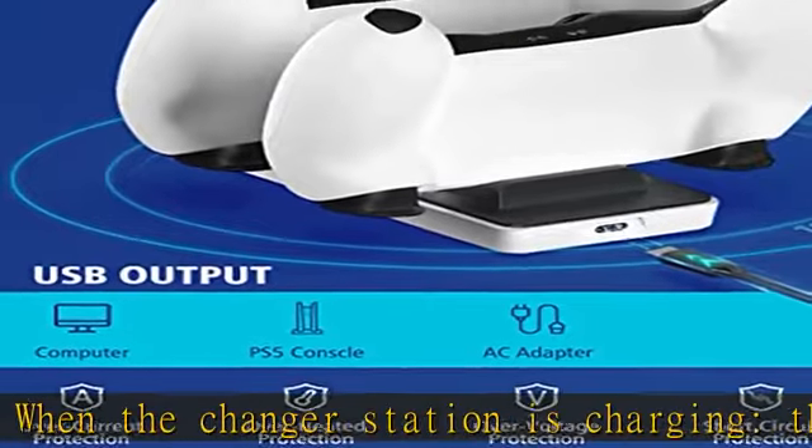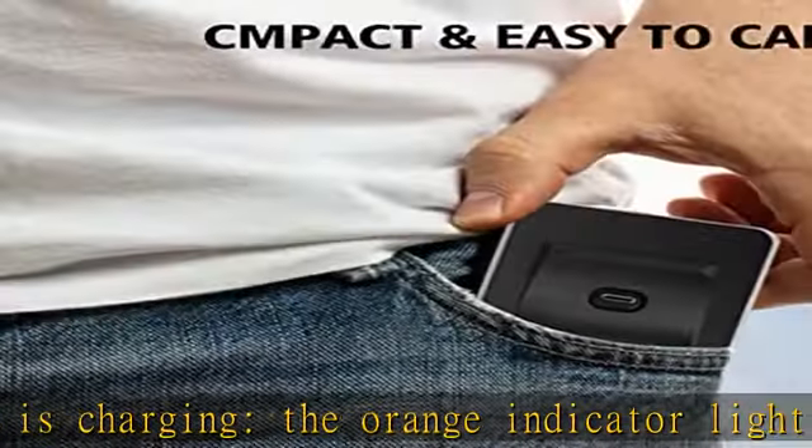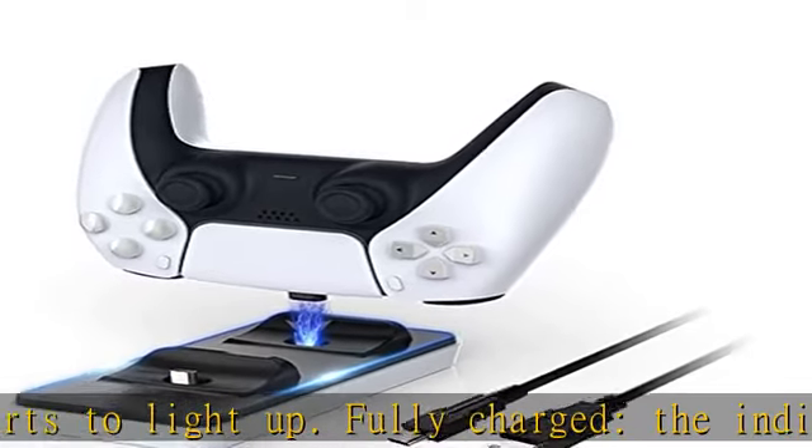The non-slip silicone pad under the base keeps the PS5 charging station from sliding. At just 1/6 inch thickness, it is ultra slim and saves space. Lightweight and sturdy, it's only as big as one hand and will not take up too much space on your desk.